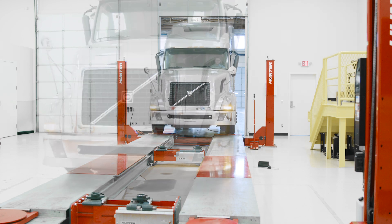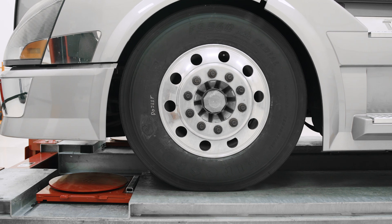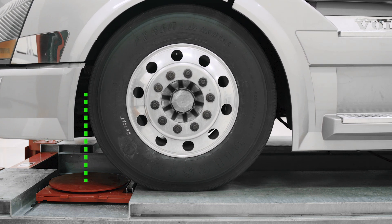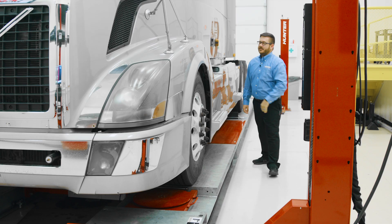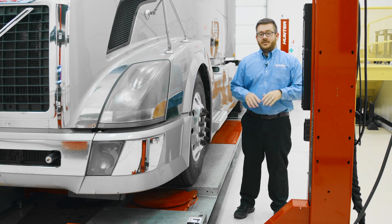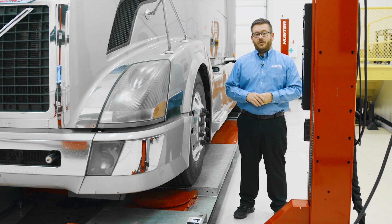To start the alignment process, we'll pull our vehicle into our alignment bay. With the help of our spotter, we'll position the vehicle for our roll-forward compensation. Now that we've pulled our truck into our bay, one of the first things we need to do is make sure that our turn plates are positioned correctly for doing our roll-forward compensation.